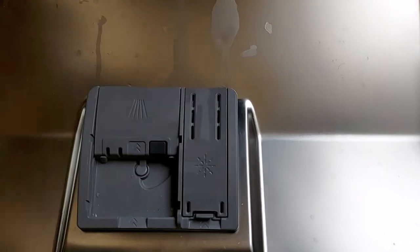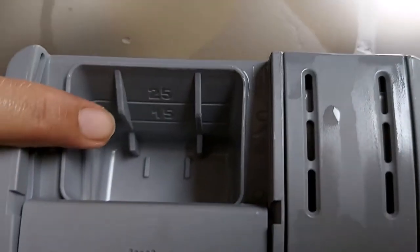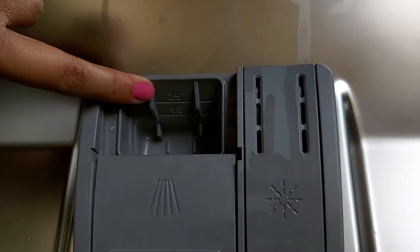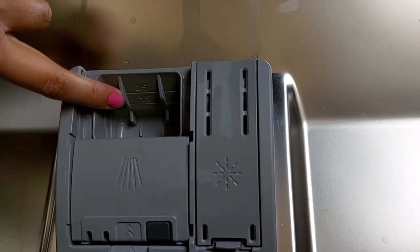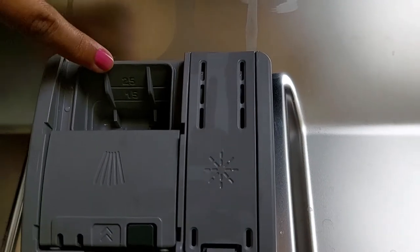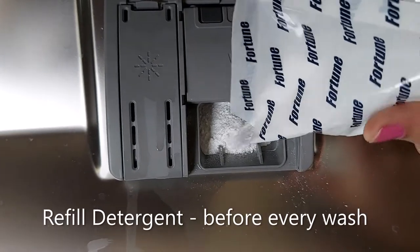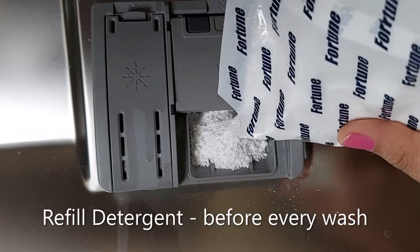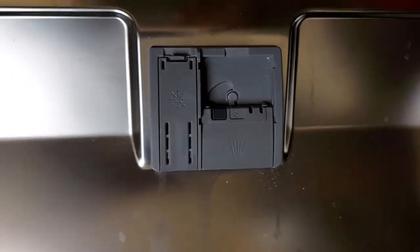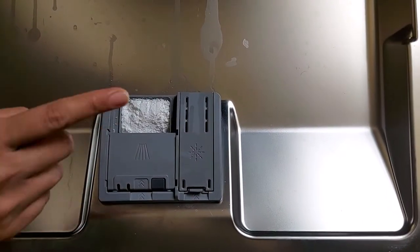Now I will put detergent in the dishwasher. I've created a complete playlist on dishwasher-related topics — the link will be in the description box. Here is the place where you put detergent. You can see there is a mark of 15 and 25. If your dishwasher has a half load, you should fill till the 15 level. If you are using a full load, you should fill till the 25 level. I am filling it till 25 since I have to use full load mode. Now I will close the lid.